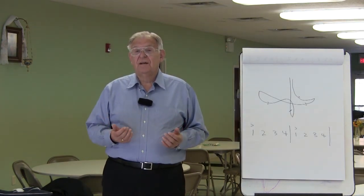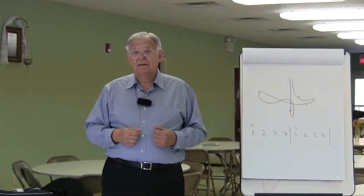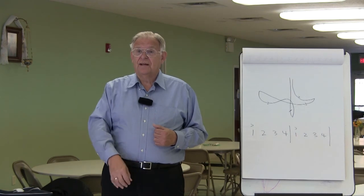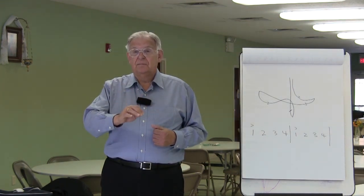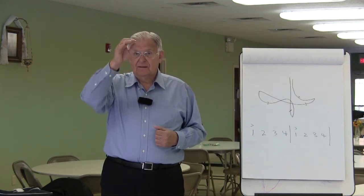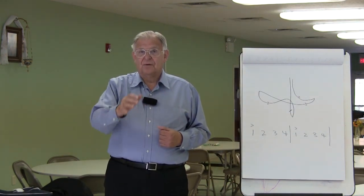If our first sung note is on the fourth beat, or the upbeat, then the position for our preparatory note is again at the center, and it's going to move to the right. Breathe. Sing. 1, 2, 3, 4.